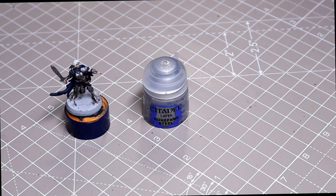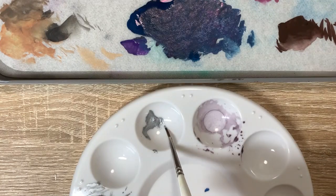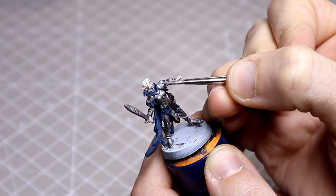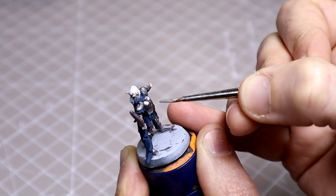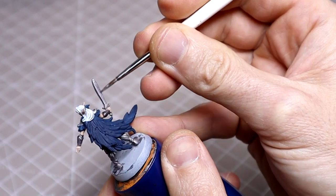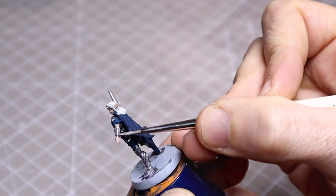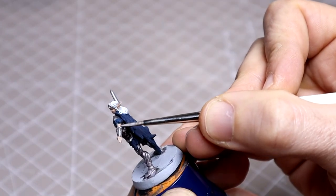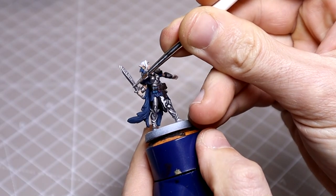For the steel, I'll be brightening the majority of it with Runefang Steel, followed by an edge highlight of Stormhost Silver. As always, we want to leave our recesses dark so be careful not to overload your brush, particularly on the scales. I suggest having very little paint on the bristles and almost dry brushing them with the flat of the tip. Here I'm now highlighting with the silver.